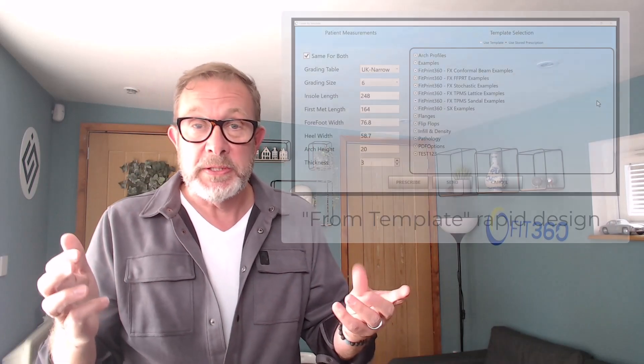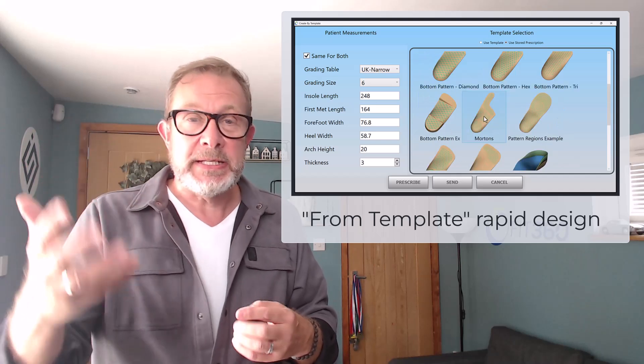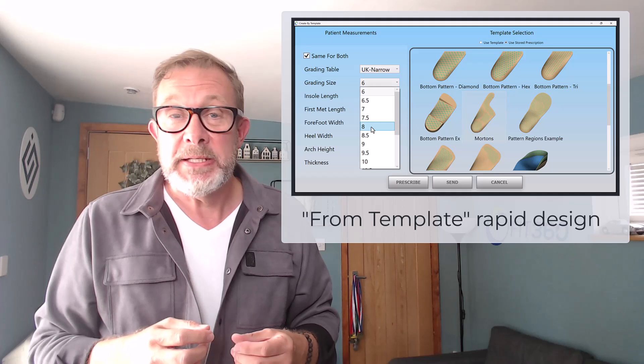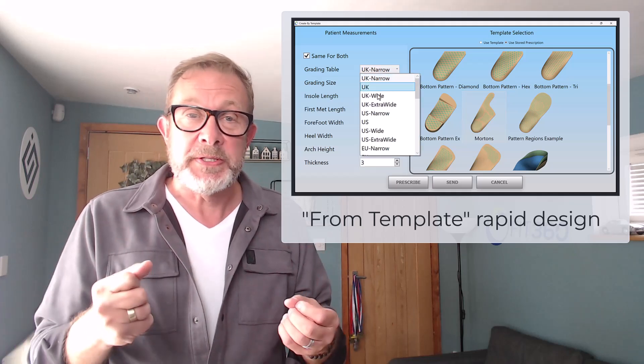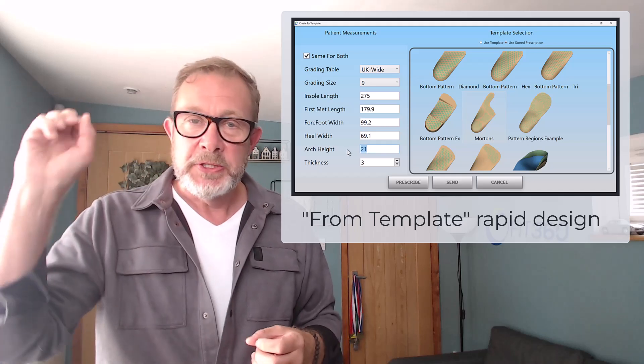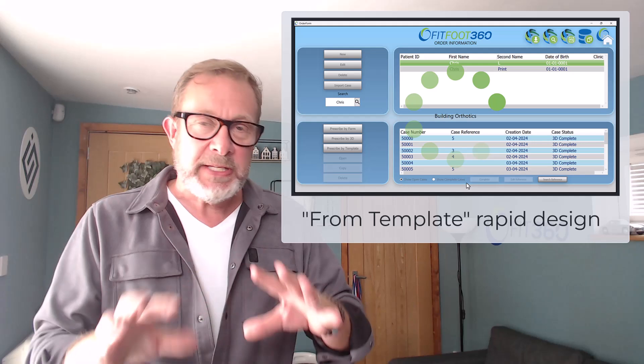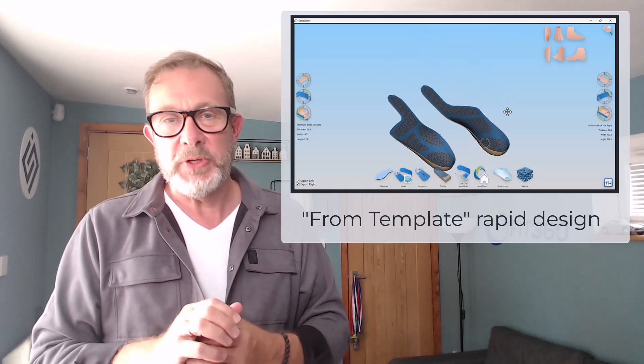We've also added rapid workflows into the software that allow our users to take an existing stored prescription and run it without scan data. For some functional devices they simply select their stored prescription and run it to the end to create a device using graded values — really quickly indeed. Fantastic for both additive and subtractive users.